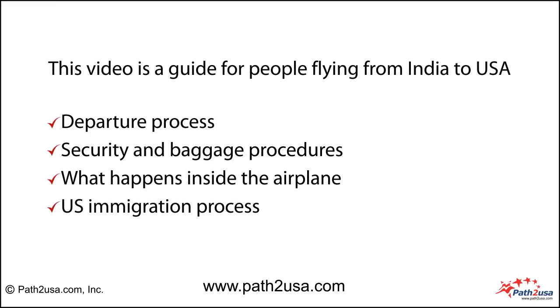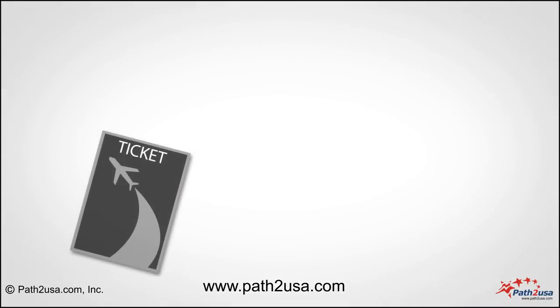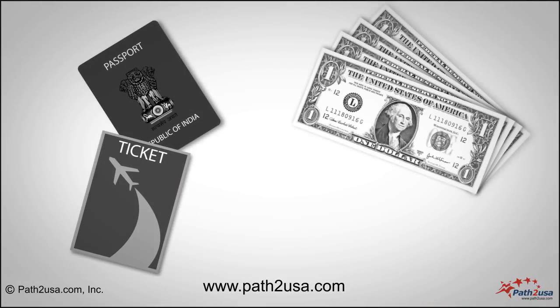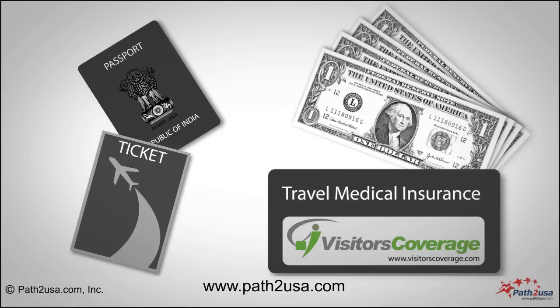This video is a guide for people flying from India to USA. Before you travel to USA, make sure you have your air ticket, valid passport, some loose US dollars, and travel medical insurance for your trip to USA.